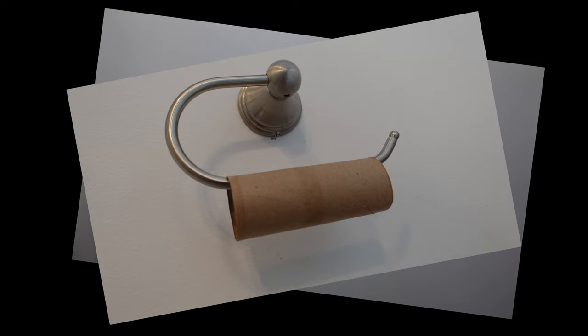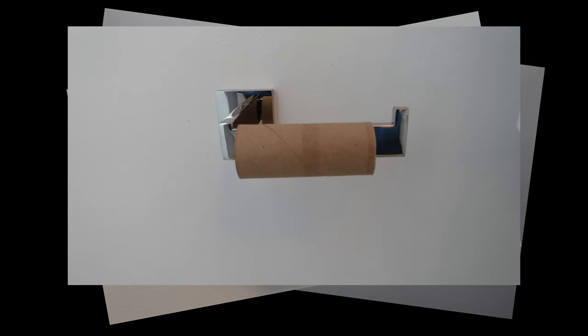Does this photo look familiar? What about this one? Maybe this one? Well, if so, we're going to work together today to fix this problem.